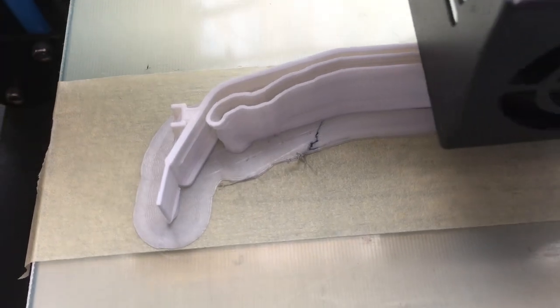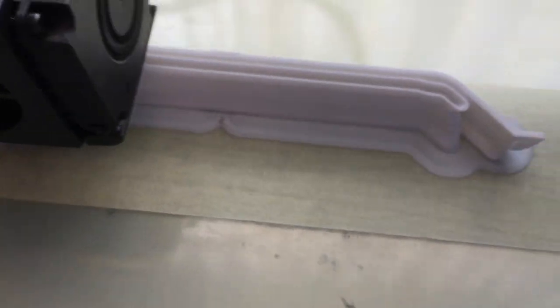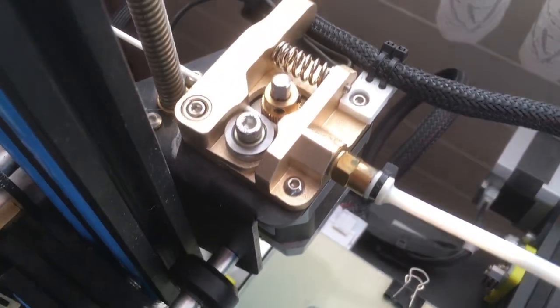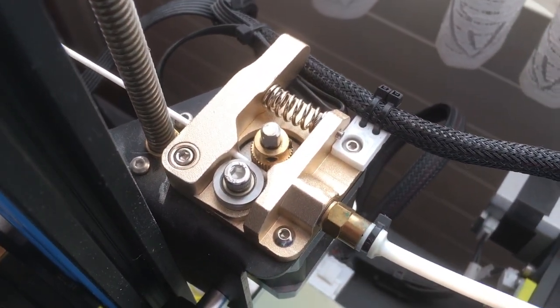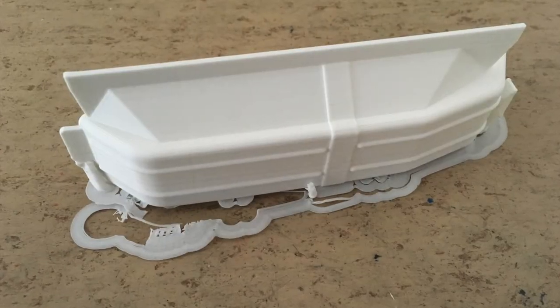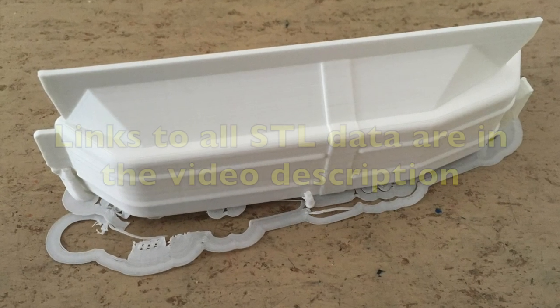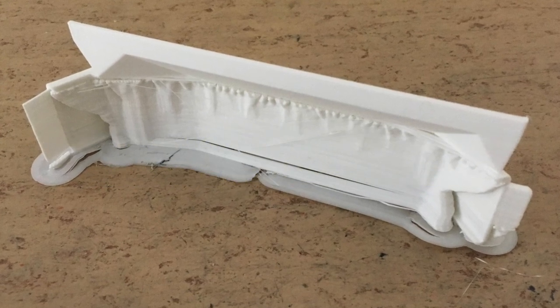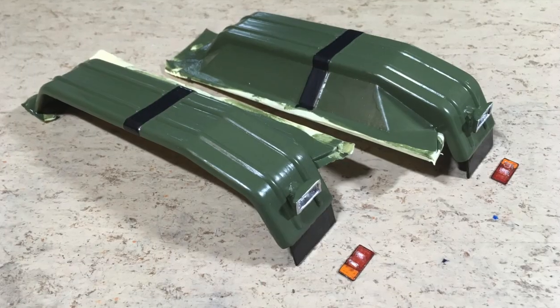Unfortunately, I messed up the existing rear section during the installation of the taillights, so I had to 3D print new fenders and other parts for the rear section. These are the new fenders, 3D printed in PLA. And this was the result after some paint.